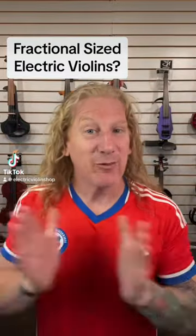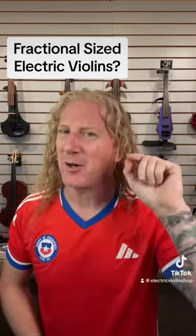There are not many fractional-sized electric violins, but there are a couple, and let me tell you why they're actually better than fractional-sized acoustic violins. Those of you who have been around fractional-sized acoustic violins know that a little tiny violin sounds really tiny. Even a professional player isn't going to be able to get a rich sound out of that instrument — it's just too small.